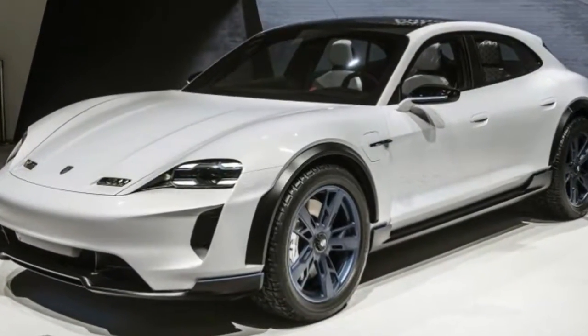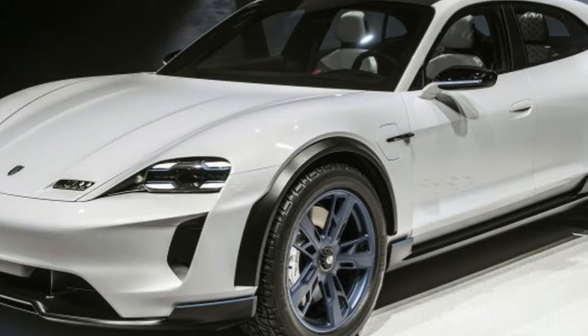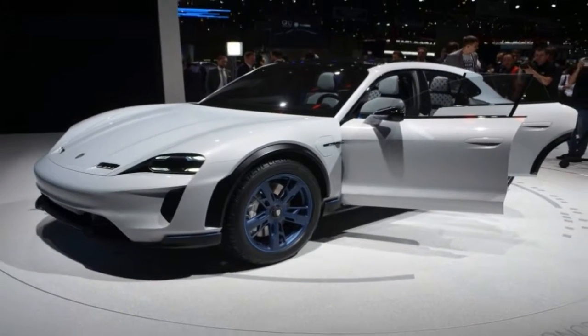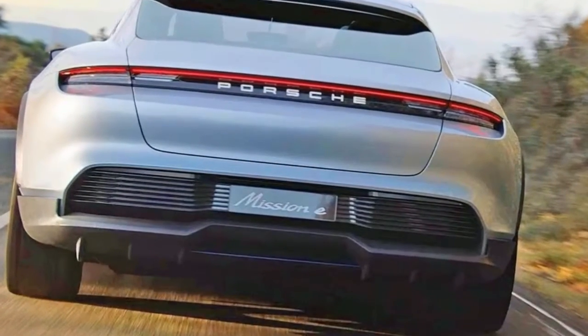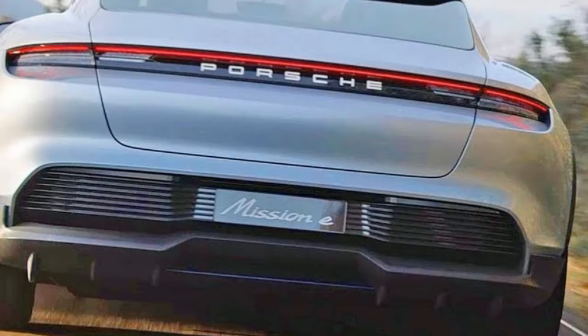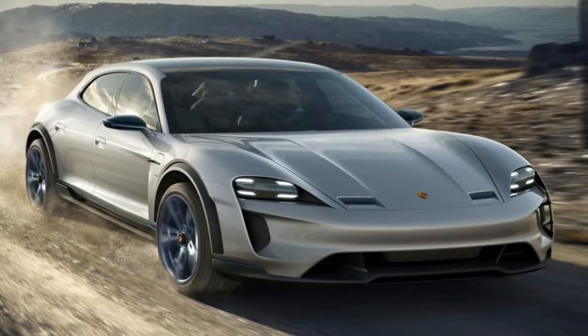Heavily based on the spectacular Mission E concept, the Cross Turismo concept is almost as aggressive as its sedan sibling. The body style itself is an interesting idea. While it has the right height of a crossover, it's not as tall as an SUV. It's pretty much a shooting brake on stilts — a design you don't see too often, not even in the world of concept cars.